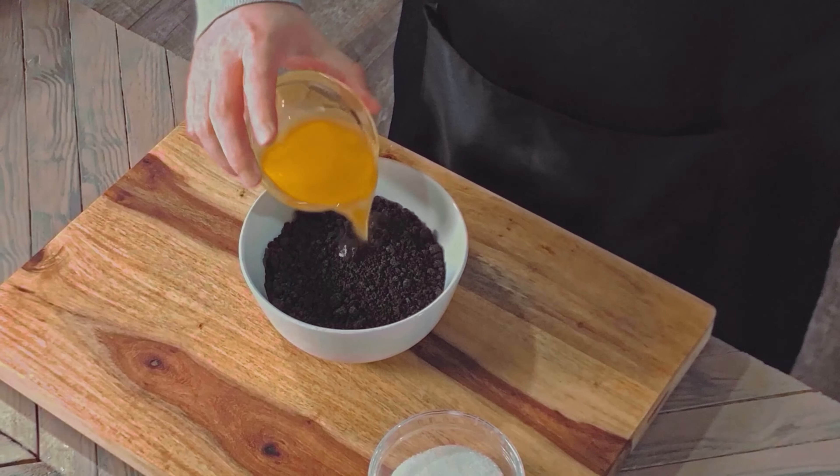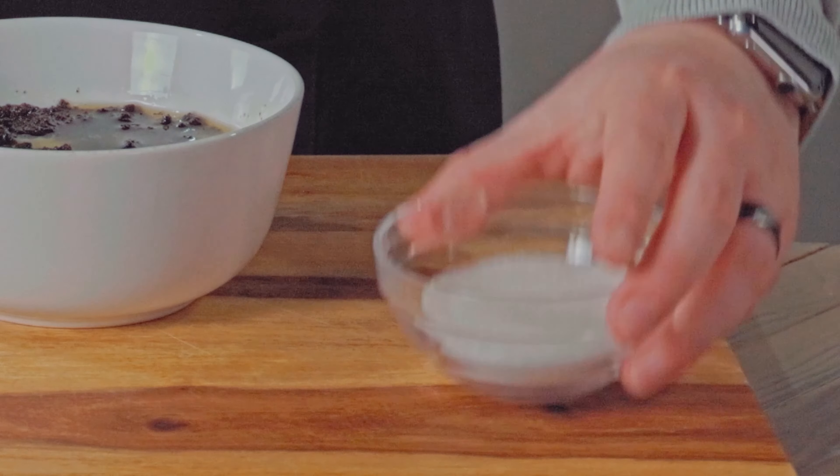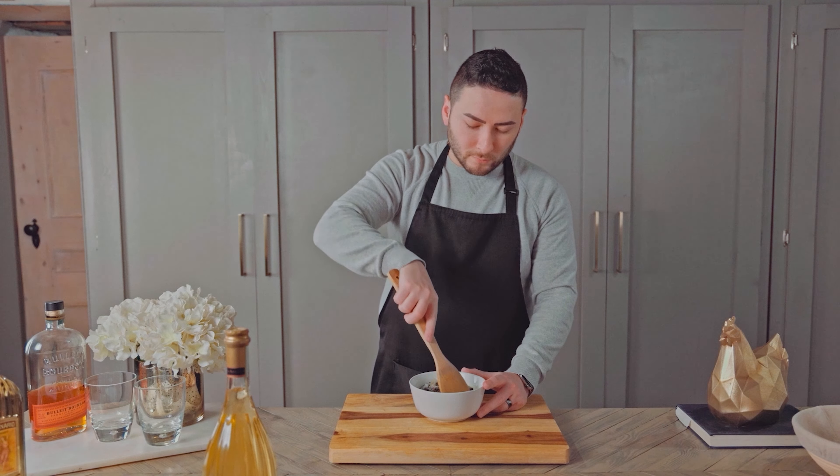Pour the butter into the cookie crumbs along with the sugar, and mix thoroughly to combine.